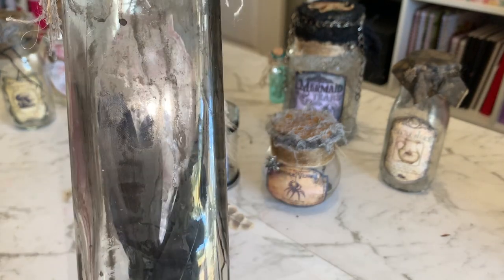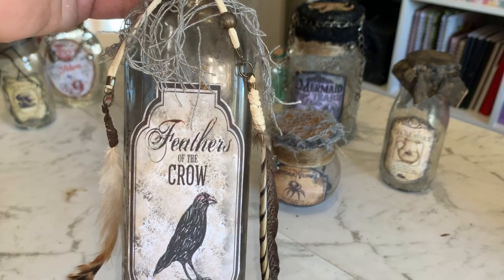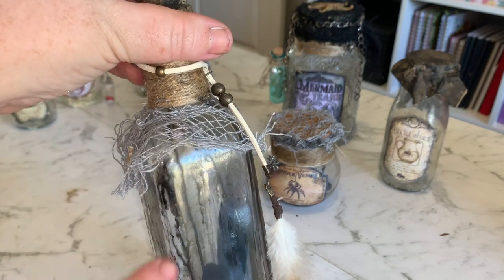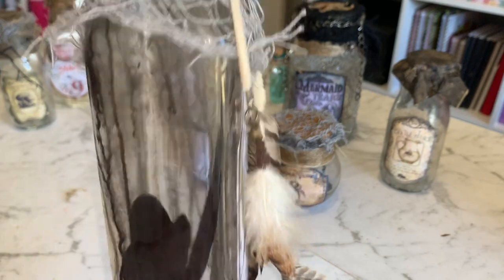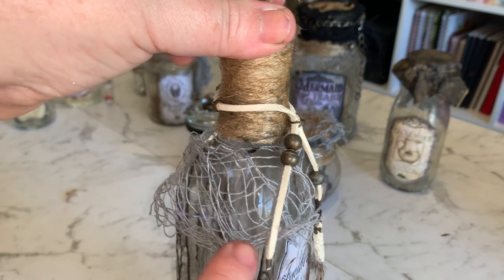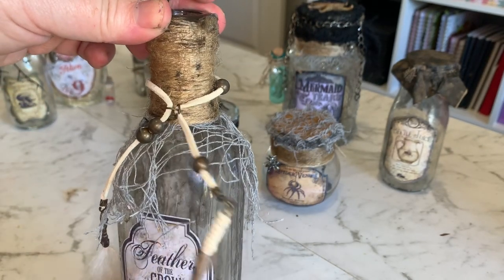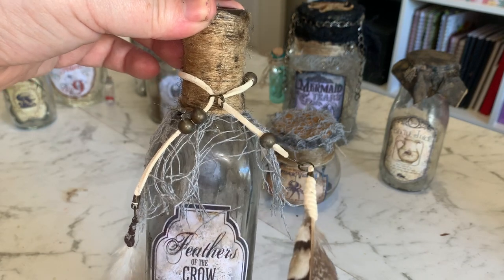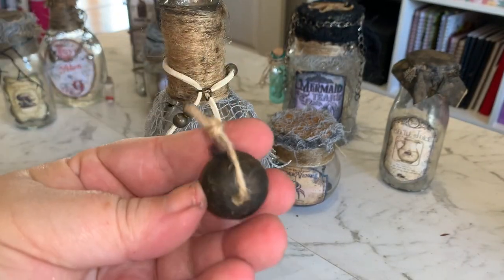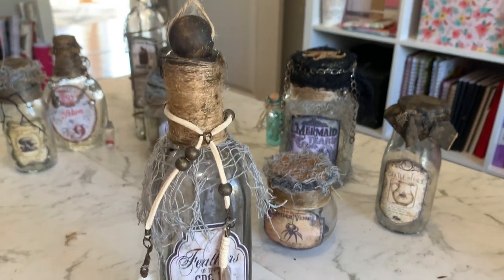So I've got this tall bottle here - this is feathers of the crow - and I've just got black feathers in there, which was really easy. This is like an old oil or vinegar bottle. I found the label on the internet and what I've done is put some black acrylic paint watered down and just let it drip down the bottle to create this effect. I've wrapped the top in some jute twine and put a little bit of Halloween gauzy stuff around the top, plus an old super-long earring wrapped around, and a wooden bead on a jute string for the lid.